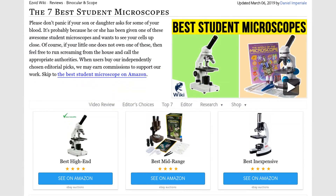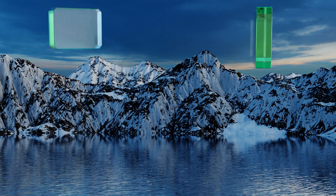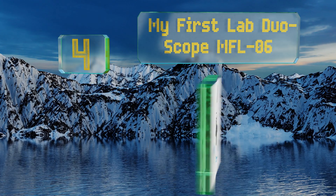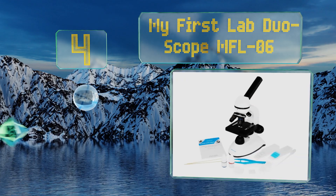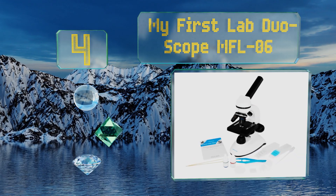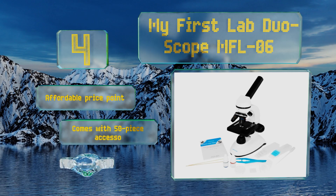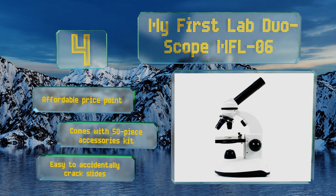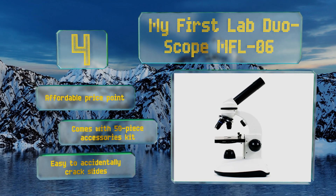At number four, the My First Lab Duo Scope MFL-06 bridges the gap between a toy and a genuine scientific instrument. It only offers a top magnification of 400 times, but it operates just like a professional grade model, making it a great teaching tool. It comes in at an affordable price with a 50 piece accessories kit, however it is easy to accidentally crack the slides.